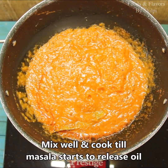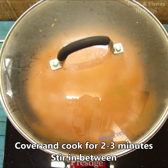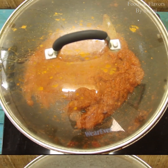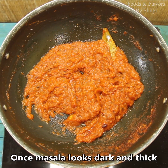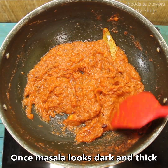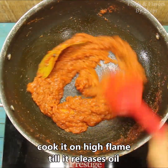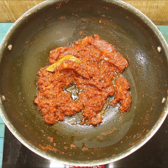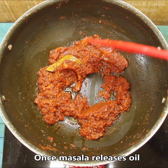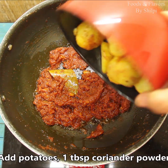Now we will add the paste. It is very important to cook the sauce until the oil is released. You will see that it takes on a pretty dark color. This will happen quickly and it will release the sauce. See how much sauce is made — you can see a good oil release. We will now add our fried potatoes.